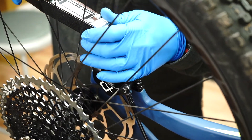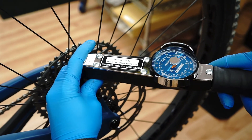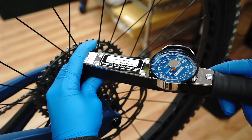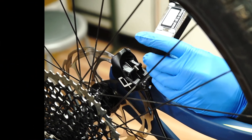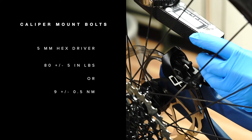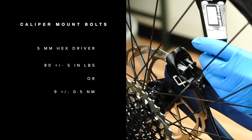The last step in mounting and tuning the caliper position is to torque the mount bolts. Start with the mount bolt on the far end of the caliper opposite the hose, then torque the mount bolt closest to the hose to the same spec. Torquing them in this order helps to ensure proper retention of the caliper alignment.